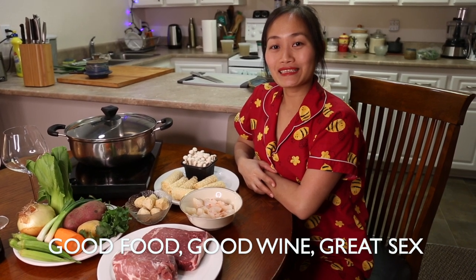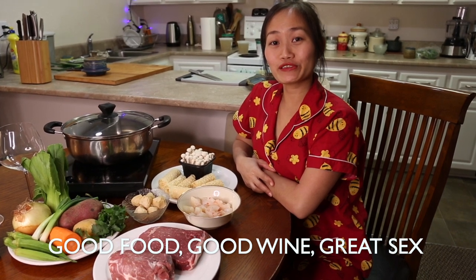Hi everyone, I'm Ku. Welcome to Good Food, Good Wine, Creche. Today, we're going to make hot pot.